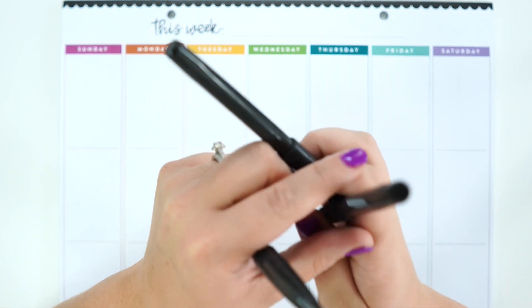I think I'll write the date with this one too — 12 through 18. I'm trying to remember... 18. Cute.